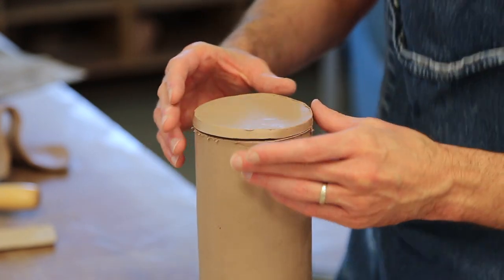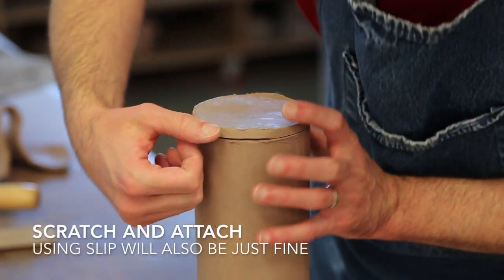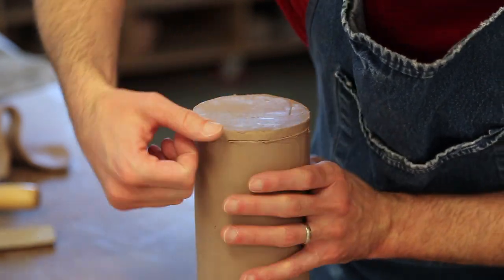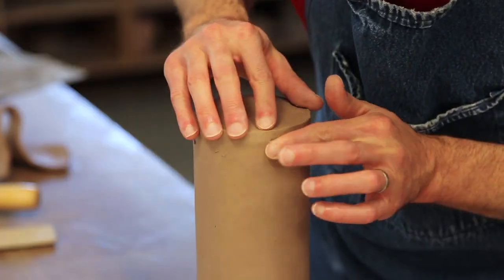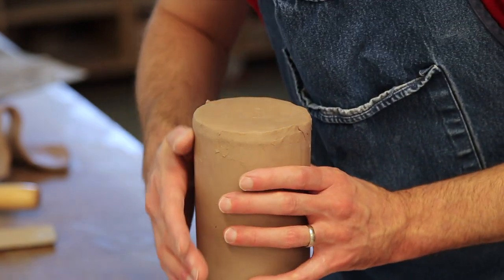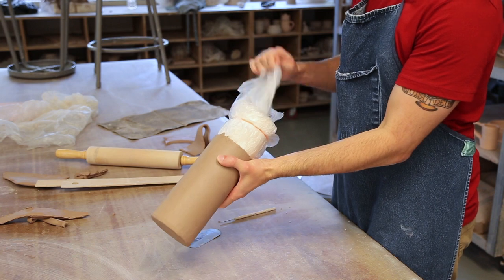Instead of slipping and scoring, I've had enough luck with simply scratching and attaching the base to my lantern. Once attached, blend the two pieces together for a seamless transition. At this point I might take the rib tool to the side once more, but I also know that I can clean this up a little bit better on day two, so I'll wait then. After I've blended my base, I'm done for the day.